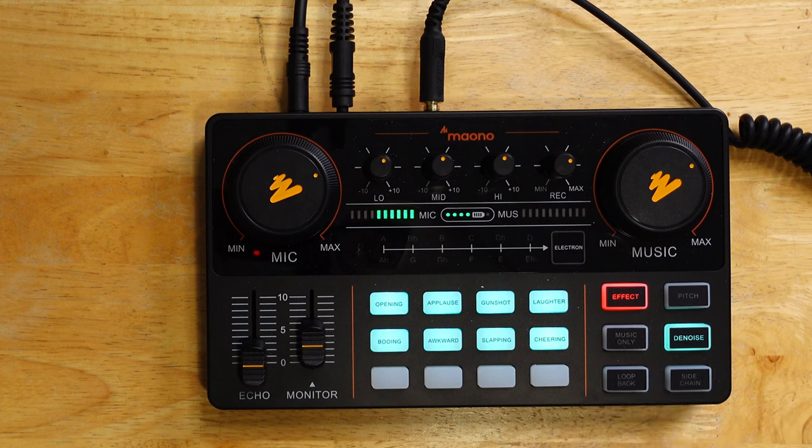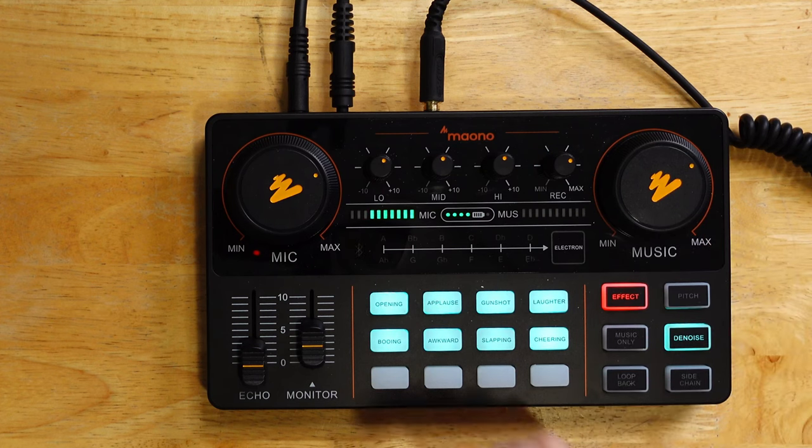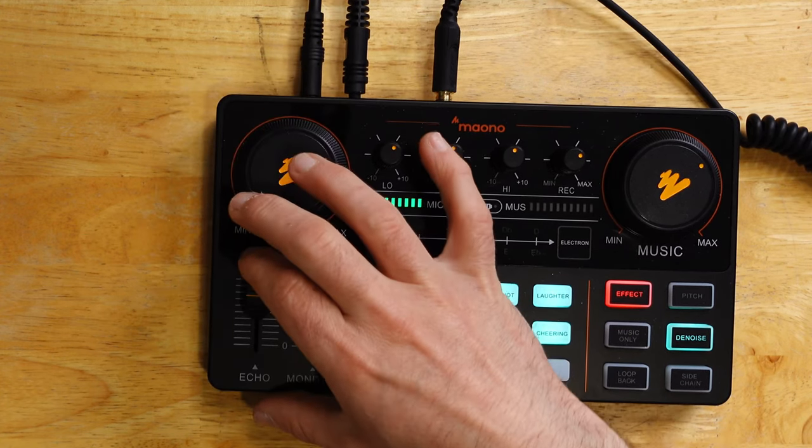If you hear me now, I'm going to get a bit of echo-ish sound when I have this effect on — this pro one — which allows me to use this echo slider, in which you can hear the echo.